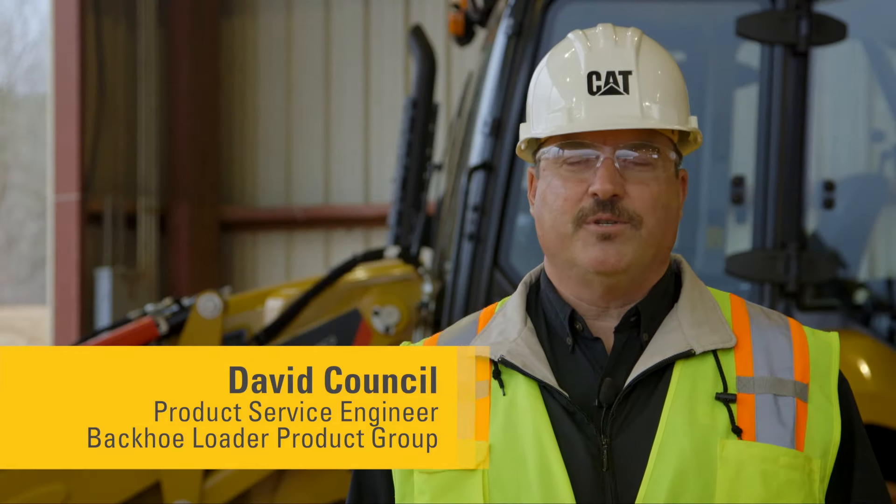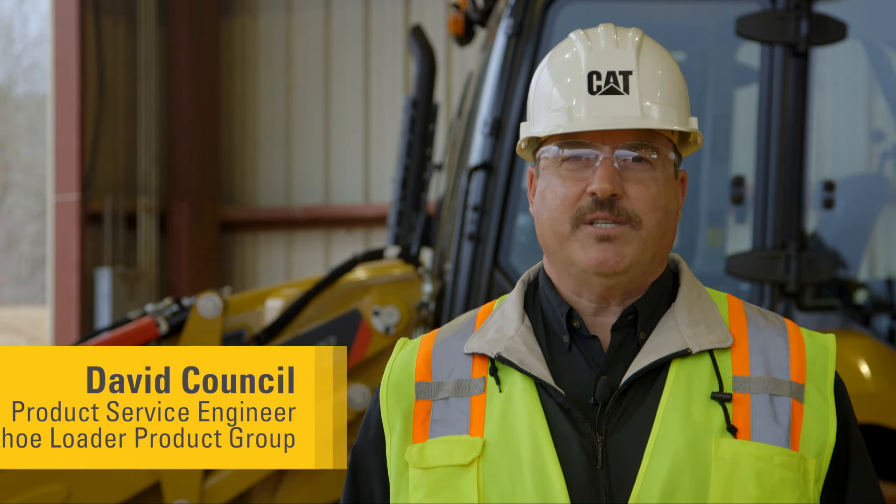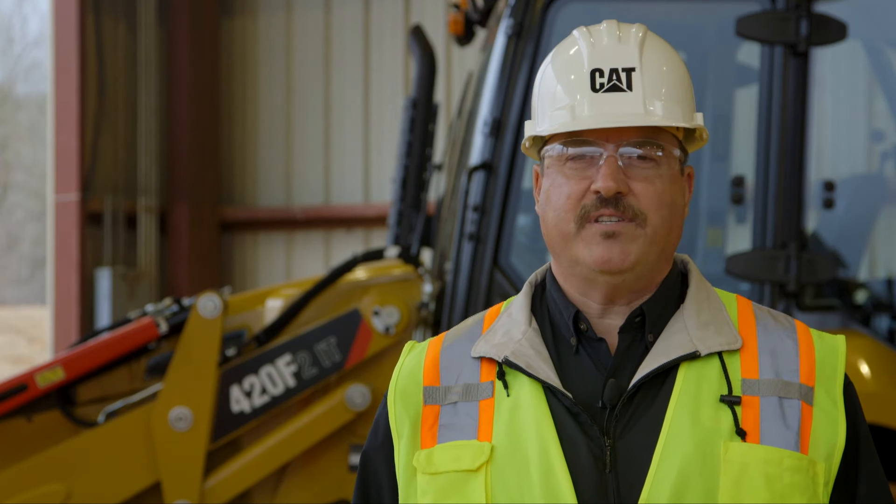Hello, my name is David Council, service engineer at Caterpillar for the backhoe loader group. Today we're going to be talking about our F2 backhoe loaders, including the 415, 416, 420, and 430 models. We're going over some of the maintenance practices that will help you get the maximum performance out of your backhoe loader.